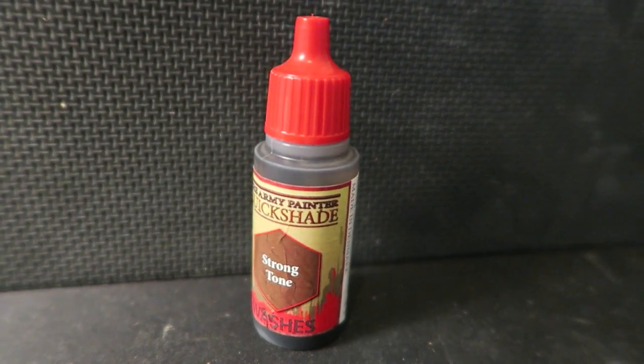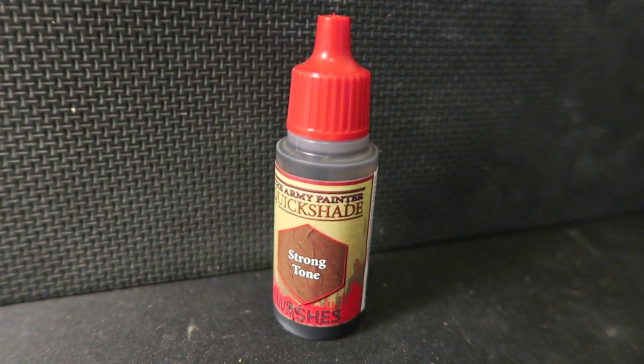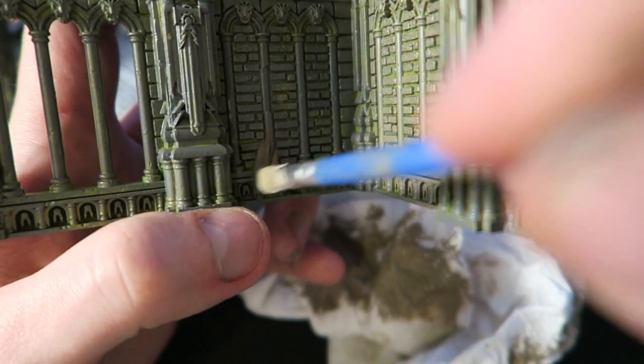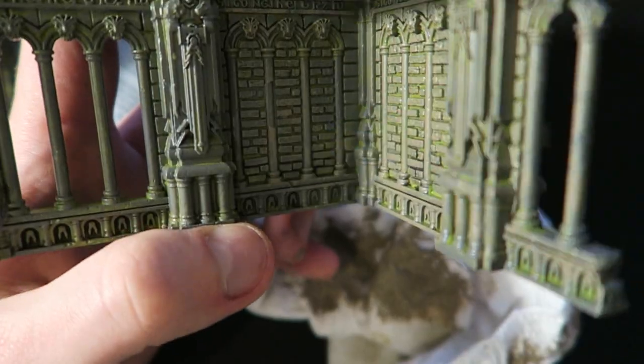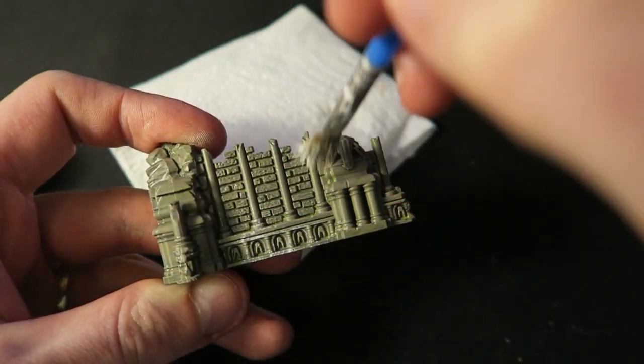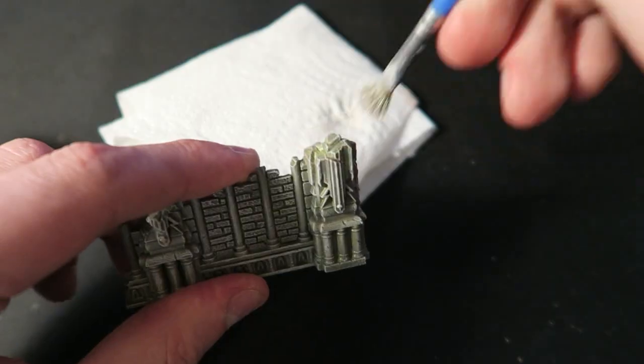Once that was done I covered all the pieces in a strong tone wash, or you could use Agrax Earthshade if you prefer. Then using Bane Blade Brown I dry brushed over all the pieces of stone — this made it sort of dusty and dirty looking. I followed that up with a dry brush of white to pull out all those little extra details.